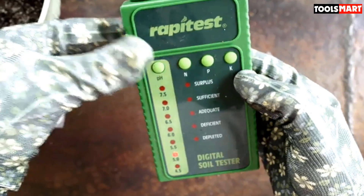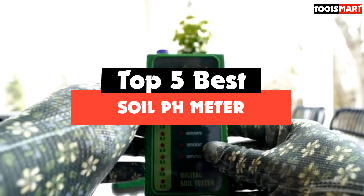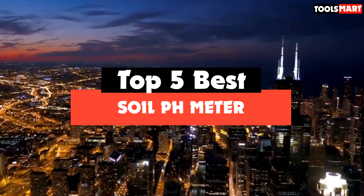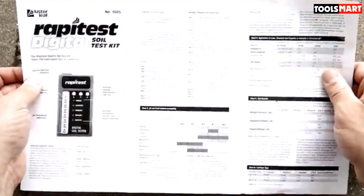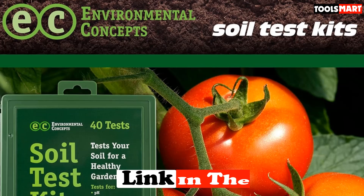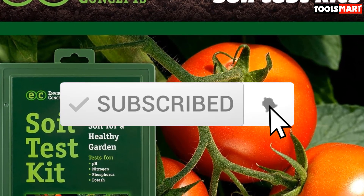Are you looking for the best soil pH meter in your budget? In today's video, we break down the top 5 best soil pH meters available on the market. I made this list based on their price, quality, durability, and more. To find out more information about these products, you can check out the description below, and make sure you subscribe for more reviews. Let's get started.